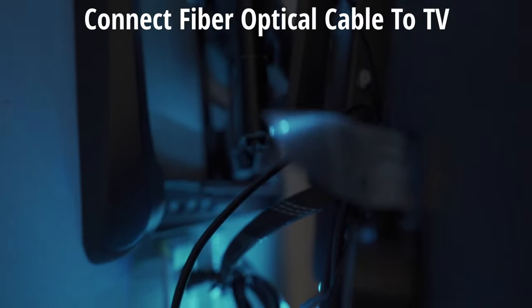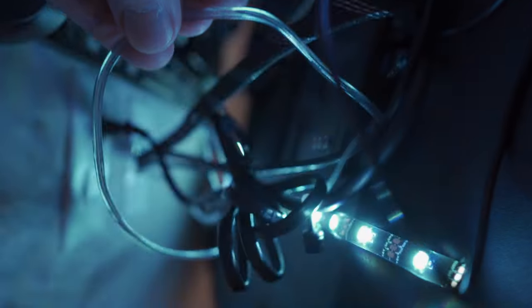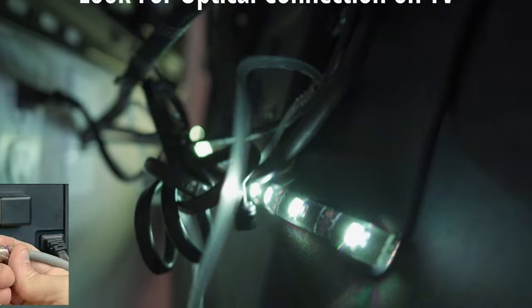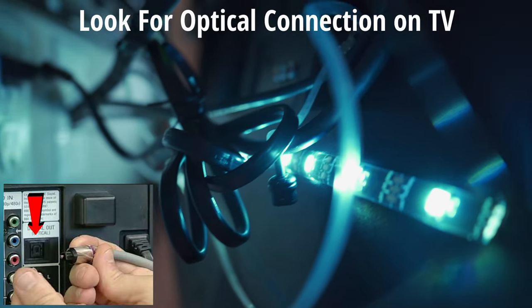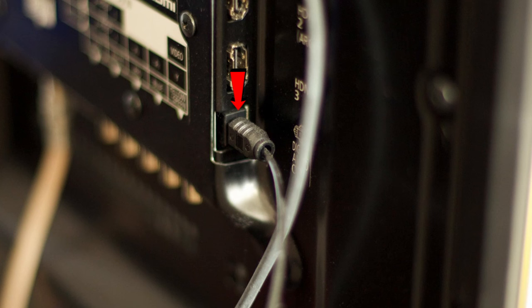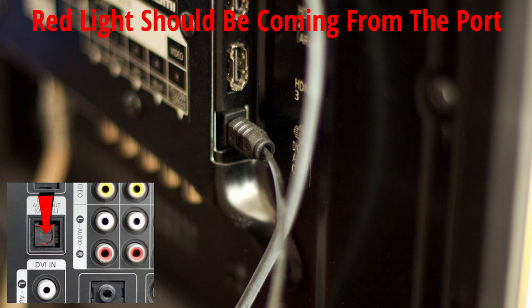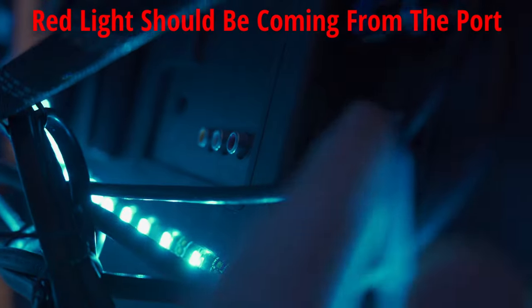The first thing you want to do is connect the fiber cable to the back of the TV. This connection is known as the optical connection, so insert either end of the fiber cable into the optical connection. You'll probably notice some red light coming out of the optical connection — don't worry, that's normal.